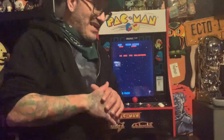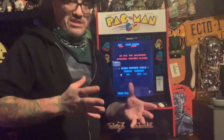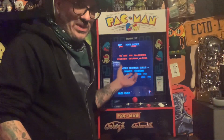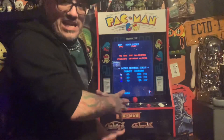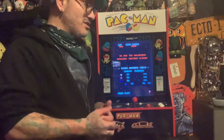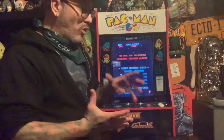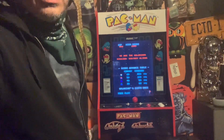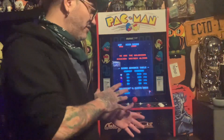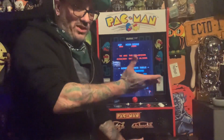You're getting the exact same graphics, the exact same sound, the exact same arcade experience as you would on a full-size. You're getting the full 17-inch screen and full-size arcade controls, just like a full-size cabinet. So it's basically the same exact arcade experience in a more compact, space-saving and cost-efficient design. You can have a whole wall of these and they're not going to take up any real space whatsoever.